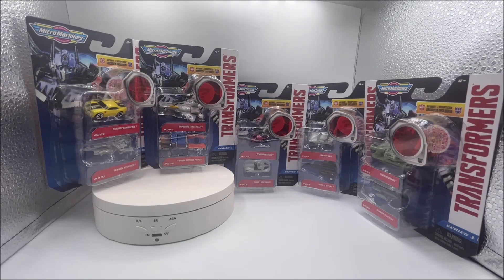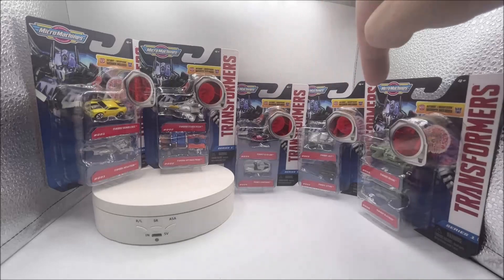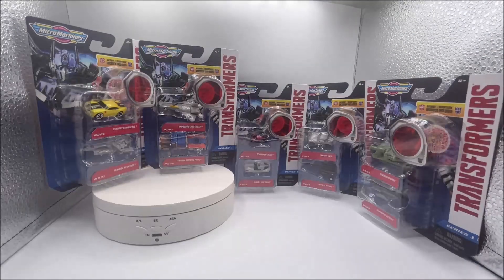Speaking of G1, I would like them to do G1 cars with the G1 paint schemes. At least if you're gonna do these, give Bumblebee a G1 paint job, give Optimus and Jetfire G1 looks — make these cars look like the cars that we're nostalgic for. Now I don't think there's anything wrong with the vehicles — they're all nice vehicles, nicely detailed, they look great.